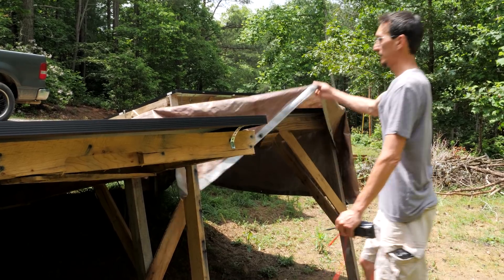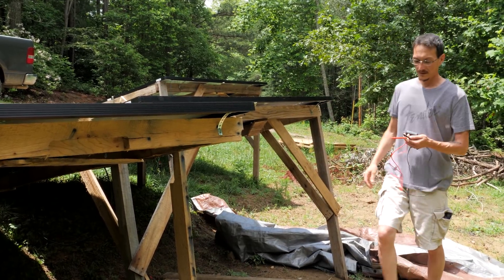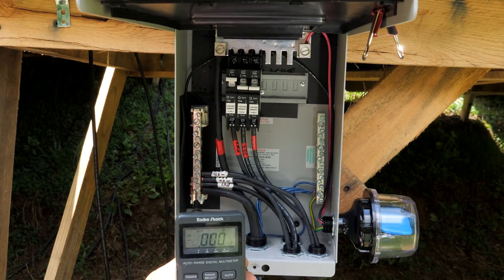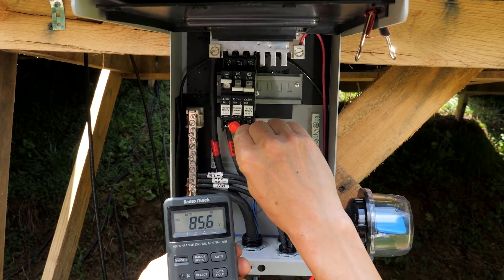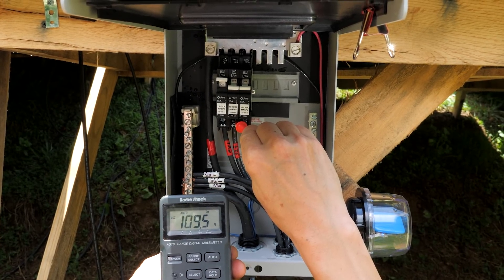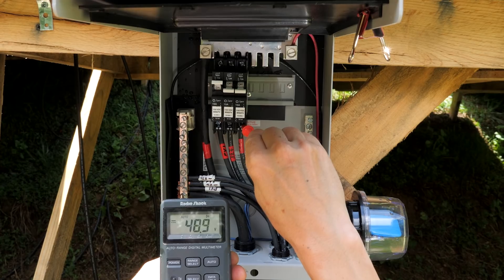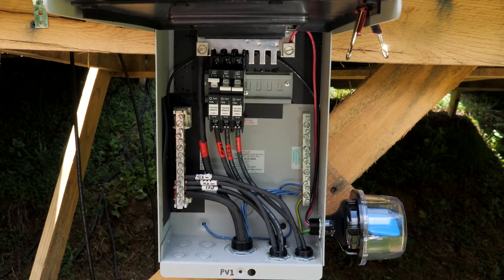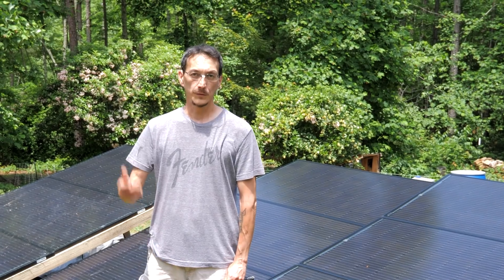We've used the tarp to cover the panels while connecting, and now we can pull the tarp off and test our voltage. The first string is already connected; it's pushing 85.6 volts, which is a little low — I think it's still in the shade a little bit. The second string, which is the one we just hooked up, is almost 110 volts, so that's good. The third string is not hooked up yet, but it still has voltage. We're going to hook up this third string and then all the rest, flip all the breakers on, and we should have power up to the house.